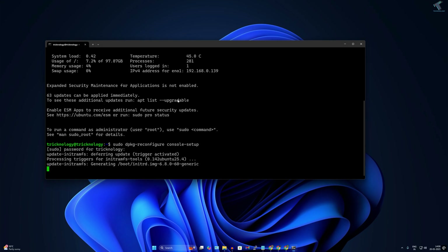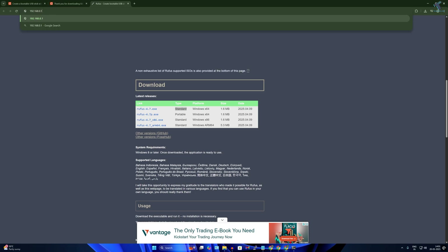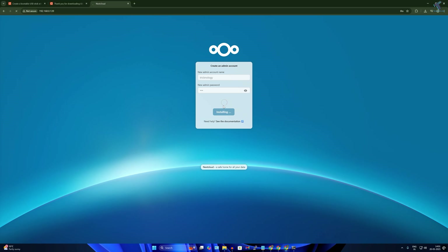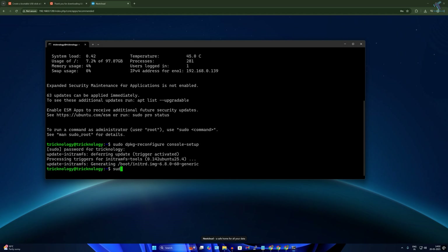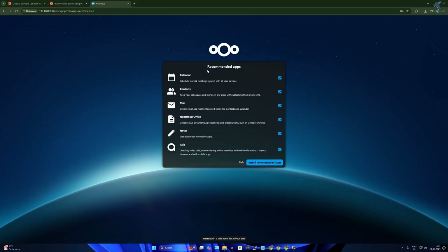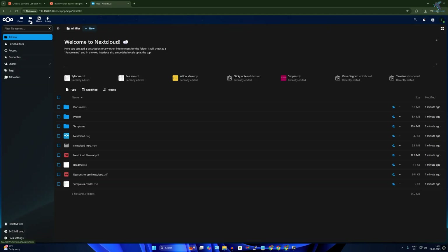After that, open your browser, type your Ubuntu machine's IP address and press Enter. You should see the Nextcloud page. Enter the admin name — in my case 'technology' — and the password '123', then click Install. If the page is not working, go back to your console and type: sudo ufw allow 80,443/tcp. After the rule is updated, open the Nextcloud page again.